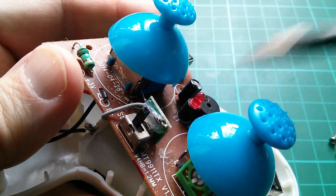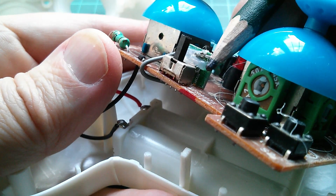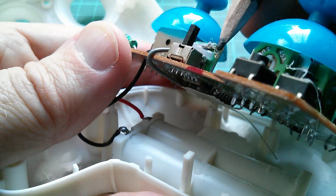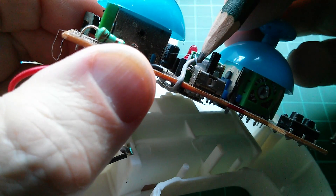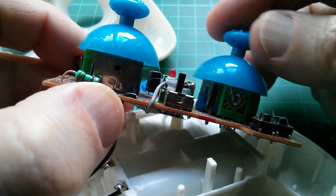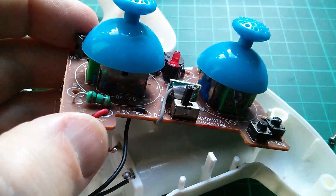There's a crystal on there. I don't know what frequency that would be for a 2.4GHz transmitter. Other stuff on here: LED, diode, buzzer, lots of switches, two joysticks with pots, and a little inductor — I'm not entirely sure what that's for. Three volts comes up here from the battery box.